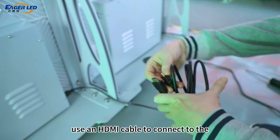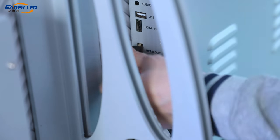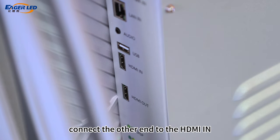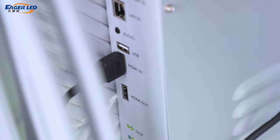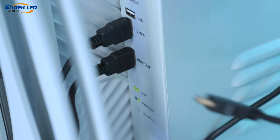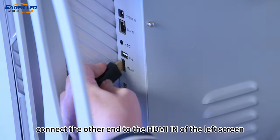Use an HDMI cable to connect to the HDMI out on the right screen, then connect the other end to the HDMI in of the middle screen. Then use another HDMI cable to connect to the HDMI out of the middle screen, and connect the other end to the HDMI in of the left screen.